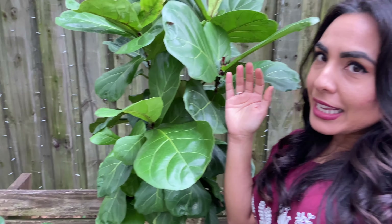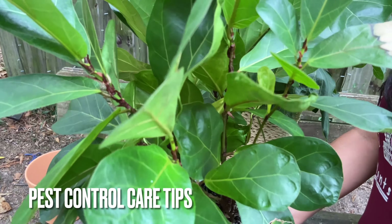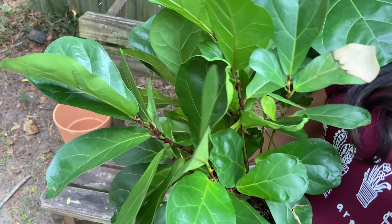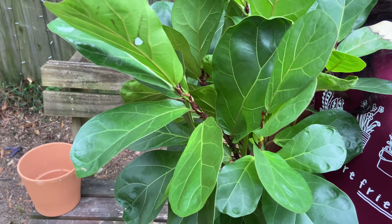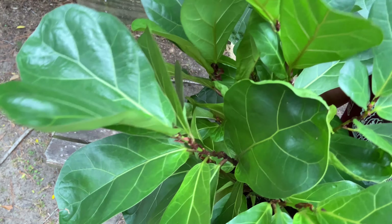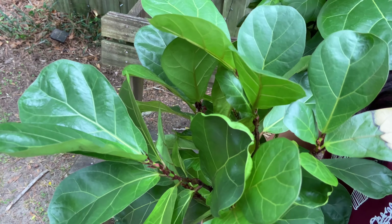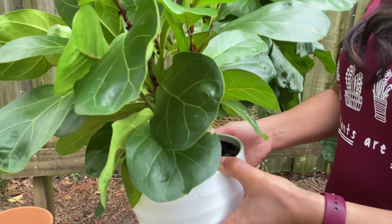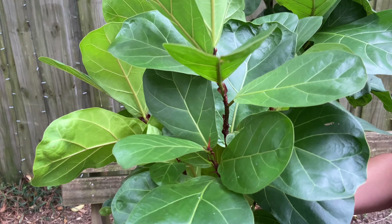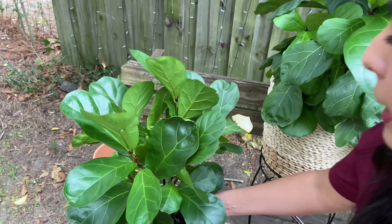Have I encountered pests? Yes — once this one had some mealy bugs. What I did was spray it with neem oil mixed with a little Dr. Bronner's soap, which a lot of plant parents use. I also clean with a q-tip when I see a mealy bug and remove it physically with alcohol. I caught it early so it's been doing really good.